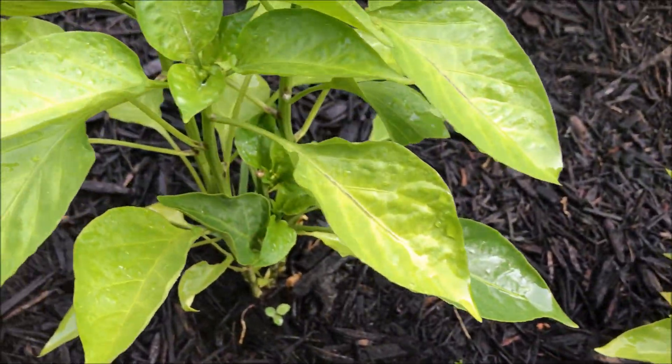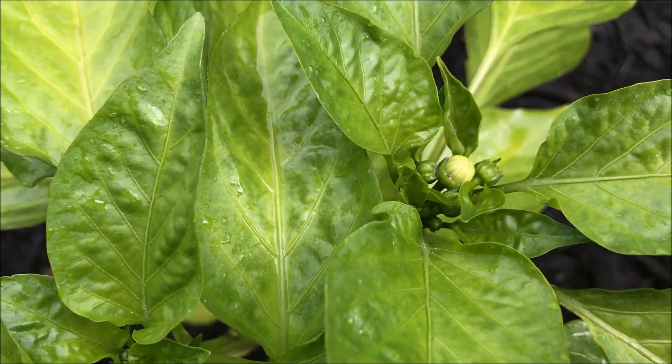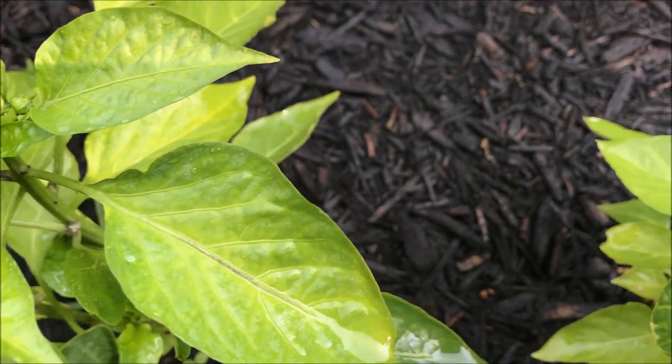These are all the sweet pepper plants, and they have little bulbs right on the top for the ones that didn't get chewed off. There's a little one here.